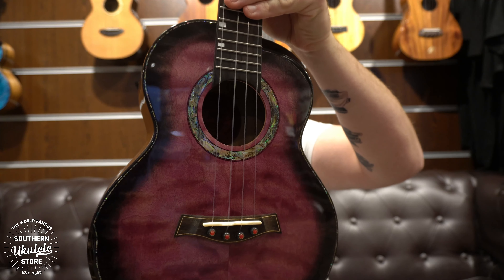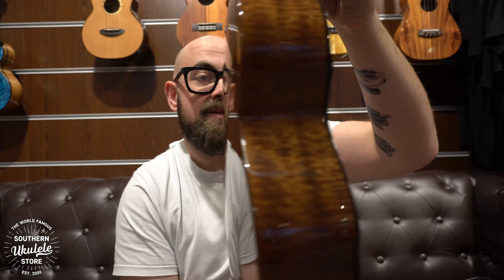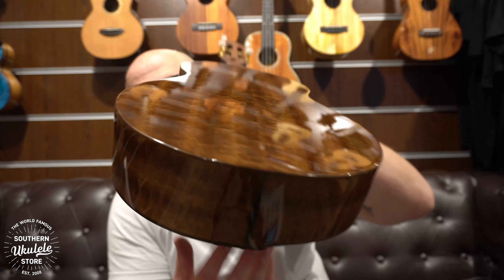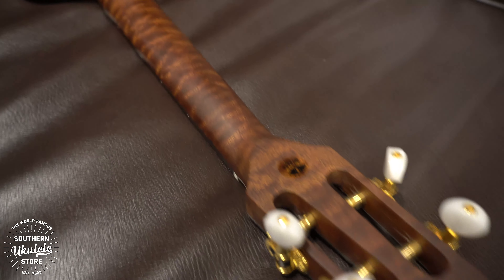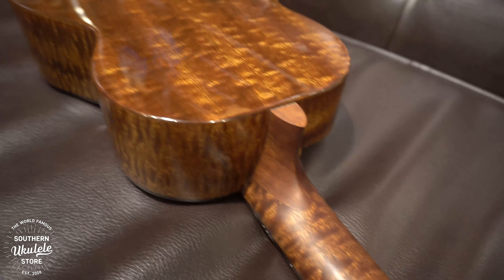Absolutely stunning piece of wood — actually, lots of different pieces of wood put together. This has a quilted maple top with quilted mahogany back and sides. Look at the mahogany — you don't see mahogany like this very often. Even the bottom of this ukulele is so nicely figured. You have a high gloss finish for the body with a mahogany neck, and the neck is also very nicely figured.